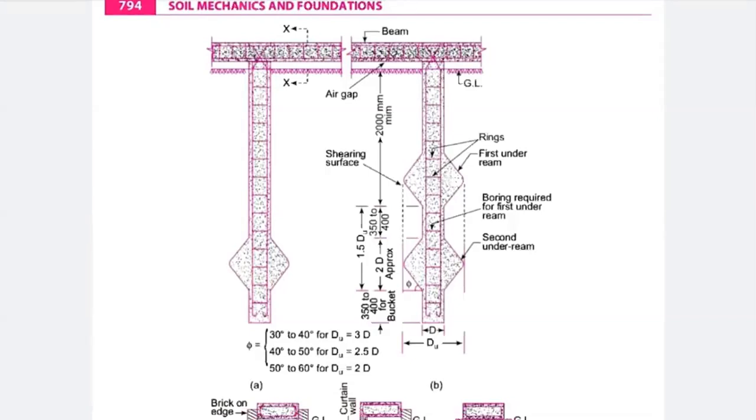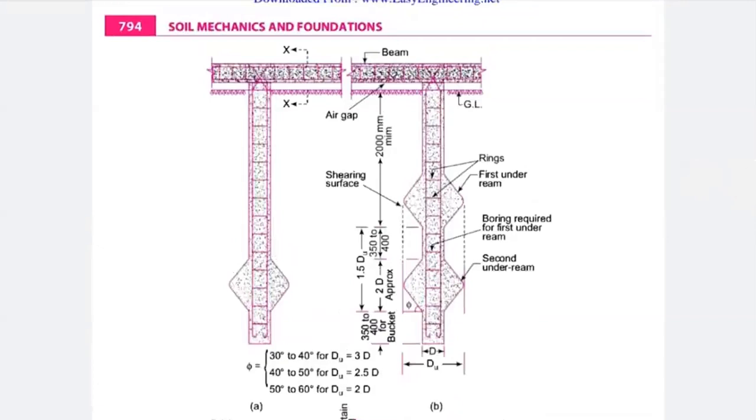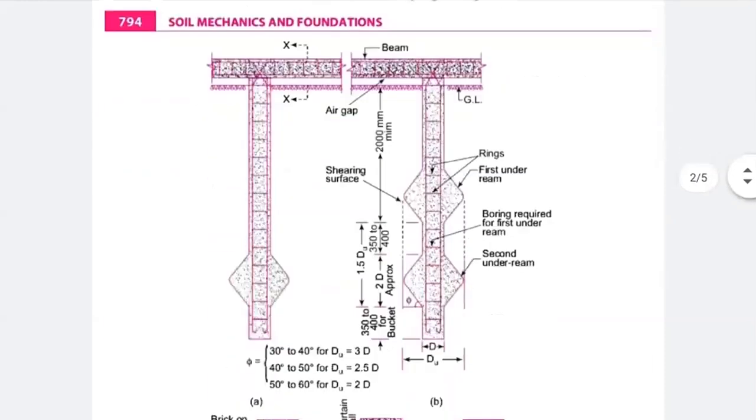Phi ranges from 40 to 50 degrees for du equal to 2.5 times d, and 50 to 60 degrees when du equals 2 times d. These are single under-ream pile and double under-ream pile. Where to provide them: when expansive soil is present, moisture content exists during excavation, or heavy machinery foundation is needed, you can directly suggest your under-ream pile foundation.